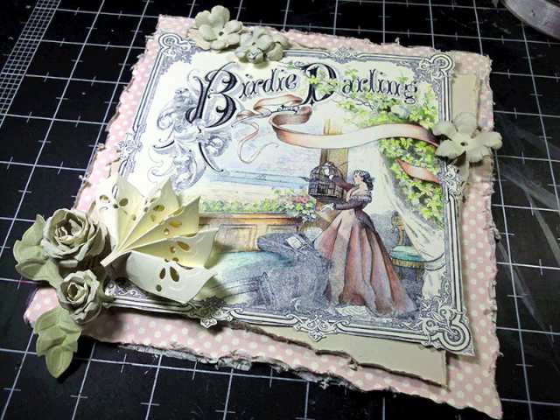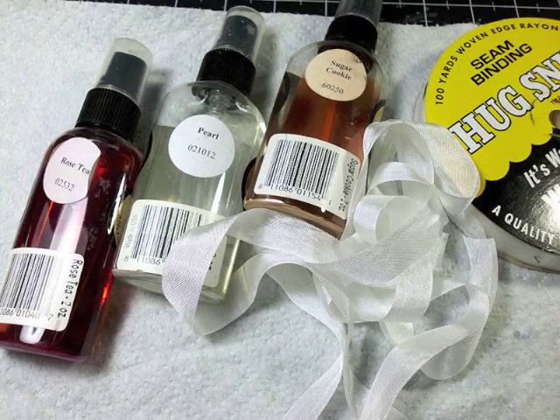Here I'm just placing what I have so far to see if it's all working or if I need something else or take something away, and at this point I think I like it. But I needed some ribbon — lots of ribbon — and I wanted it to match my card stock.